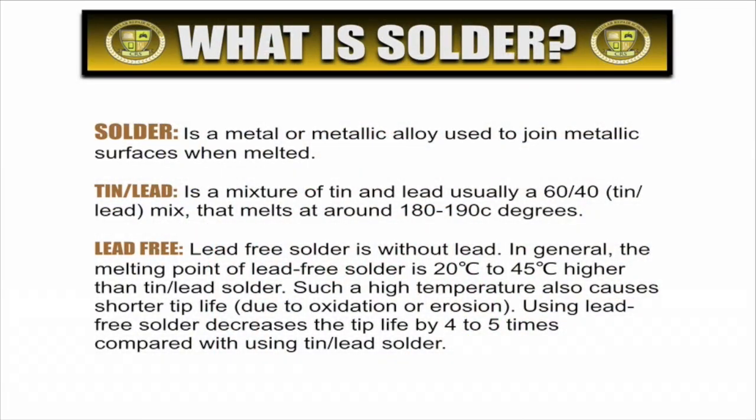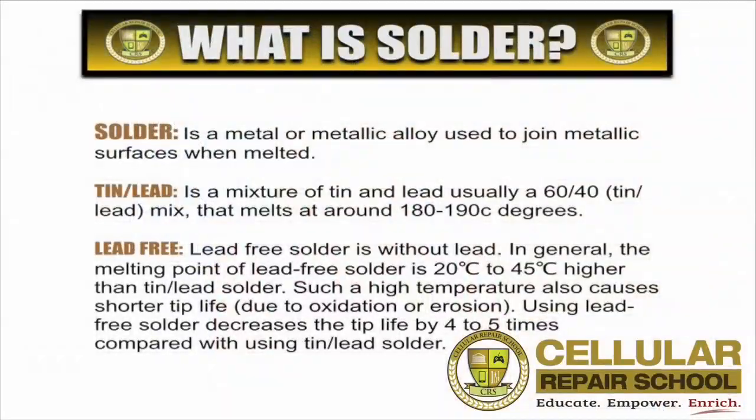On a 60-40 split you have a melting point of about 180 to 190 degrees Celsius. With the 63-37 it drops a little bit. A lead-free base solder is essentially without lead, but its general melting point is 22 to 45 degrees Celsius higher than your normal tin-lead mixture.